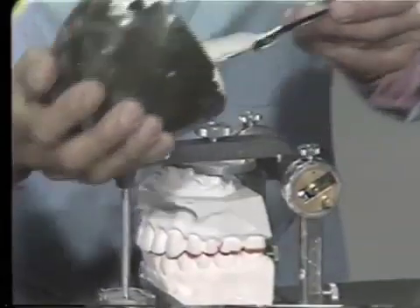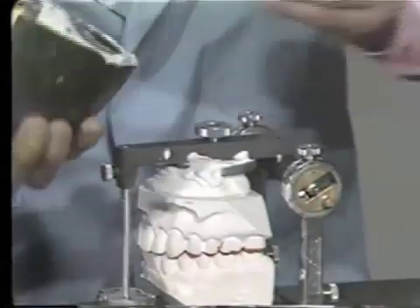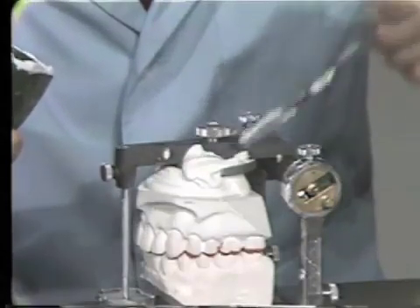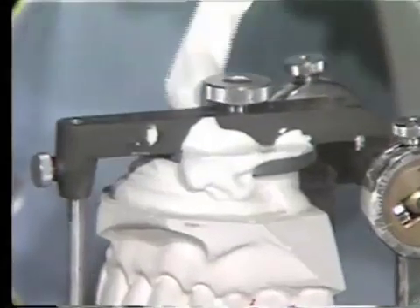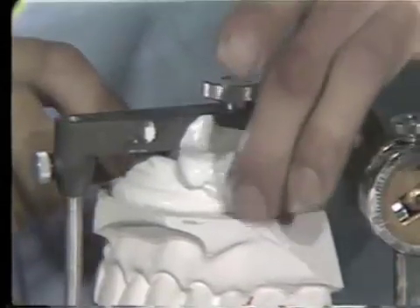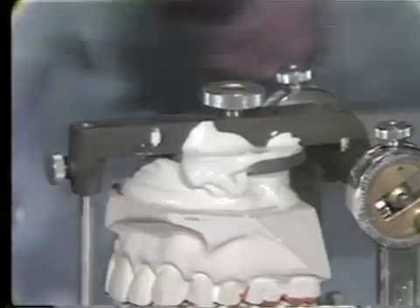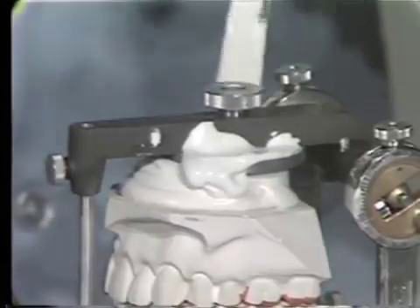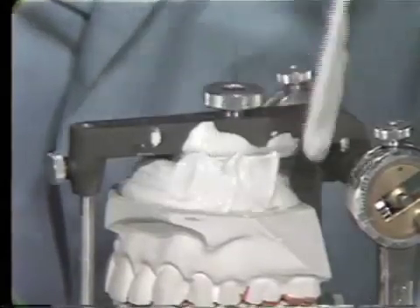Again, this upper one — this is the initial luting of the stone cast. Remember that you have to put the wax between the thumb screw up here and the plaster. Always checking to make sure that your casts are in exactly the same place and that they're not rocking. You might even put pencil lines that you used to cue it up.